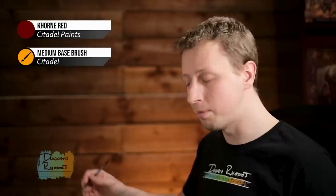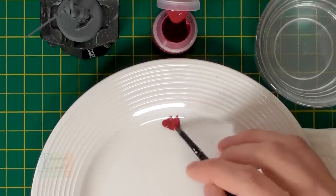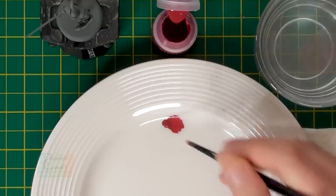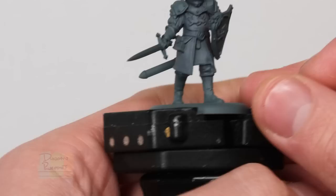The first colour we're going to begin with is the main one for these soldiers - that deep red for their surcoats. For this I've chosen Khorne Red from Citadel, a beautiful colour for this and really nice and opulent, perfect for Lannisters. To apply it, get hold of a larger brush - I'm going for my trusty medium base brush from Citadel. For this first stage it doesn't matter whether I'm neat or not, so it's perfect for rough painting in. Get some paint onto the palette and add a little touch of water to thin it down so it's nice and smooth.